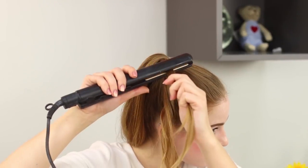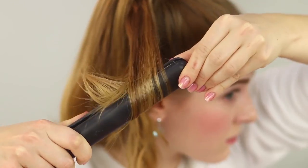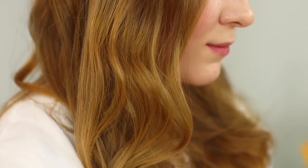Here's a life hack for creating Hollywood strands for a lazy girl. Collect your hair in a high ponytail on top of your head and tie it with a rubber band. Separate a strand from the ponytail and use a flat iron to wind the strands around it one by one — it creates a beautiful ponytail with curls.